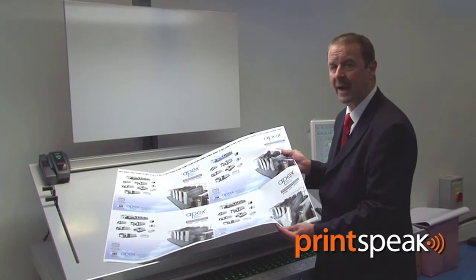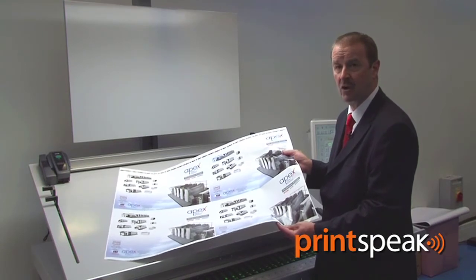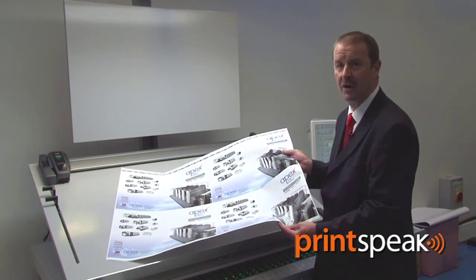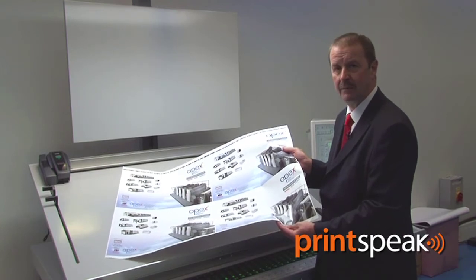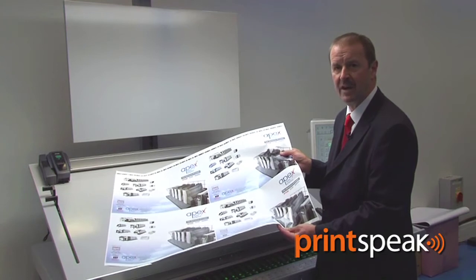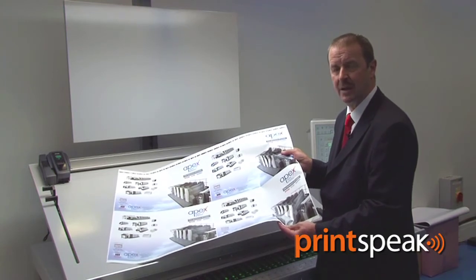Approximately £2 per plate, or £8 per four-colour set can be saved, and you can see how much that would save over the course of a year. As well as capital and plate savings, this machine is extremely efficient to run in terms of power.